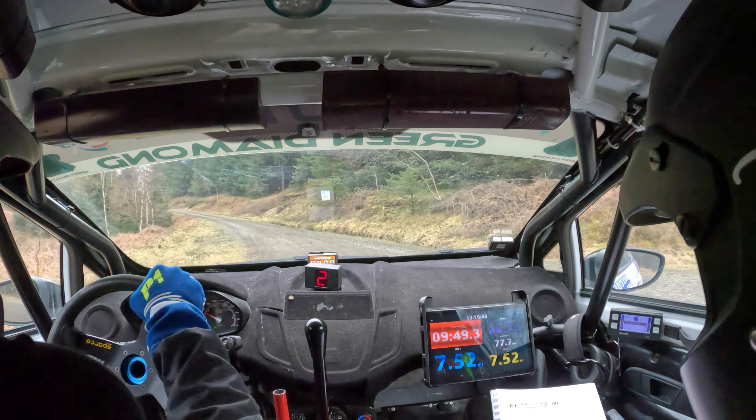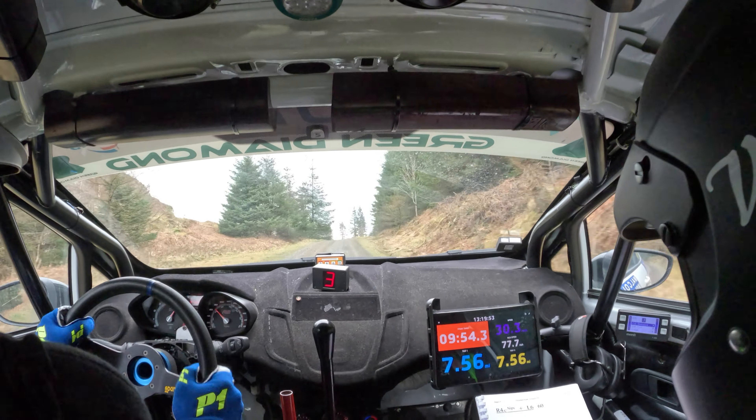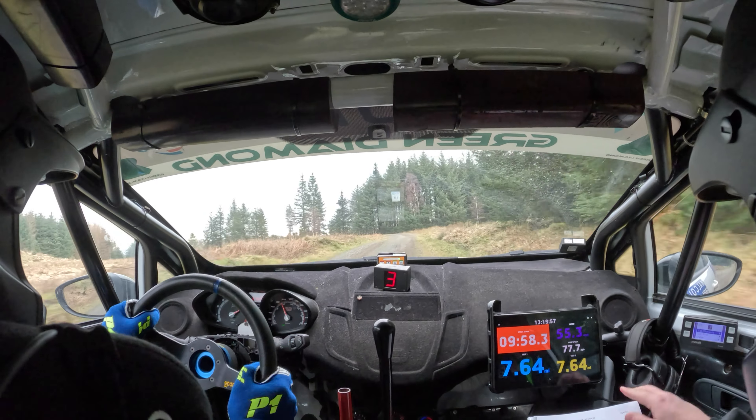Left five and very long right six over crest. Very long right six over crest. Into crest and long tight left four in. Over crest and right five.